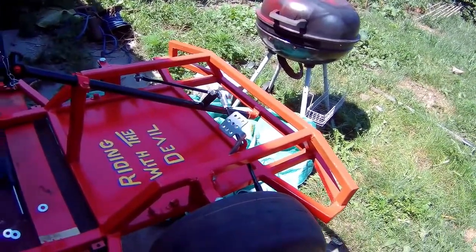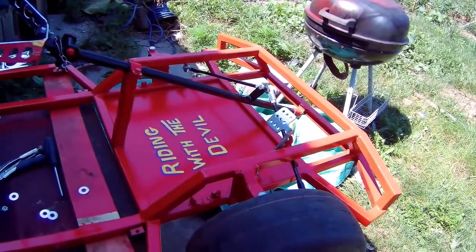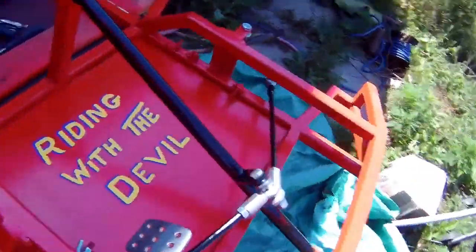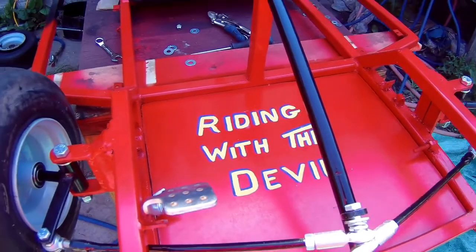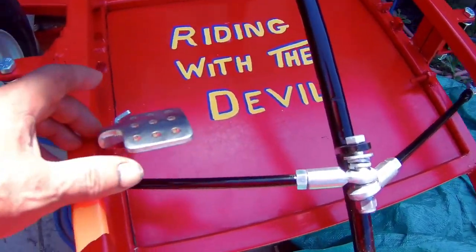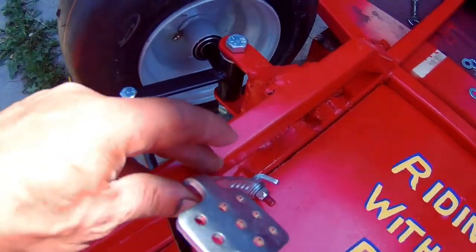Welcome back to another part of my go-kart build. I installed the floorboard — I don't know if you guys can read it — and I'm installing the pedals now.